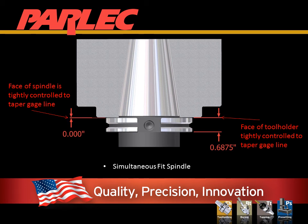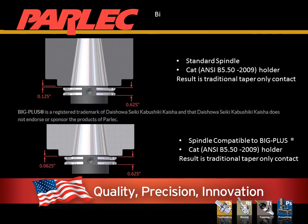Parlock has solutions for all of these spindle types. The first image is a standard spindle with a standard CAT tool holder — this would be very similar for a BT holder system. The second image is a standard tool holder installed in a Big Plus spindle. The result in both cases is taper-only contact.